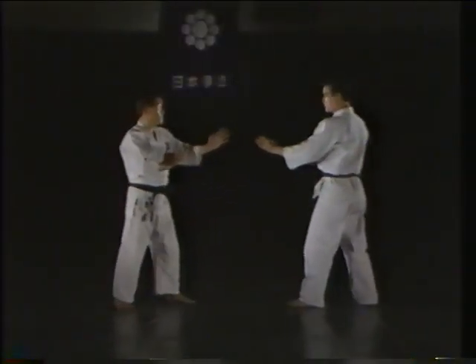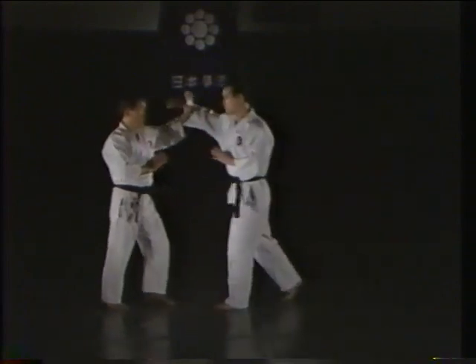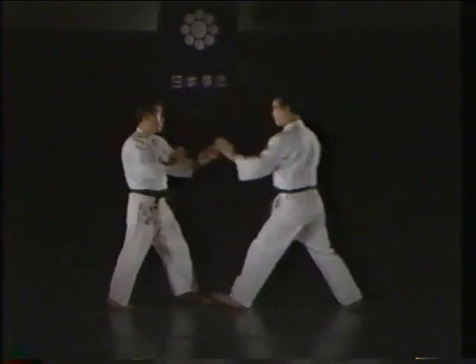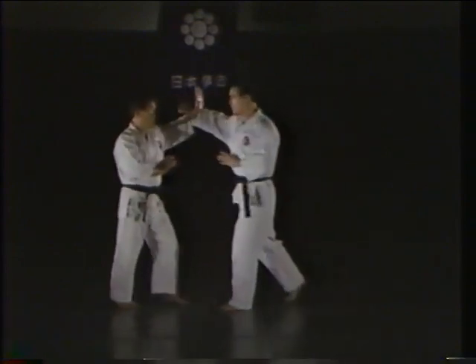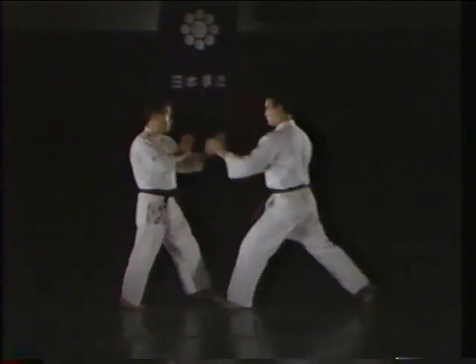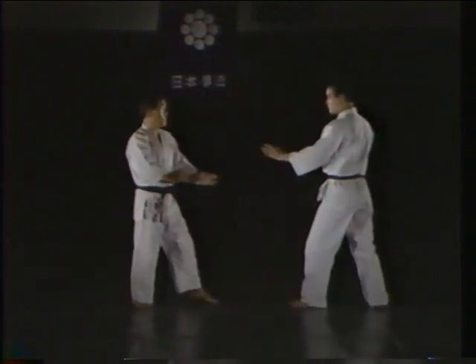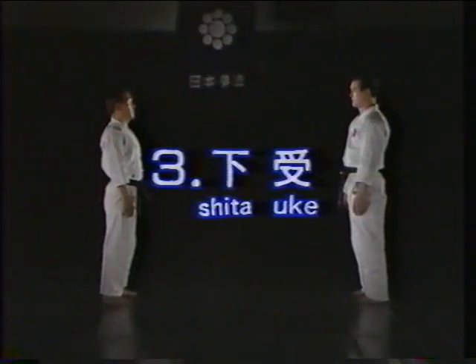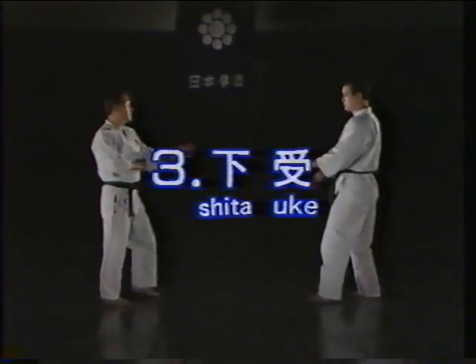Let's take a look at a proper ue ukei. The shita ukei, or lower block.